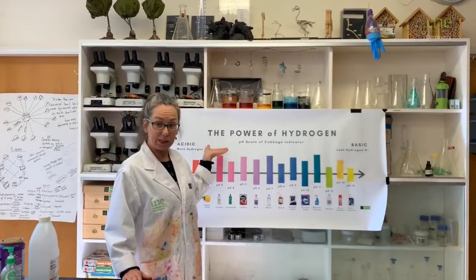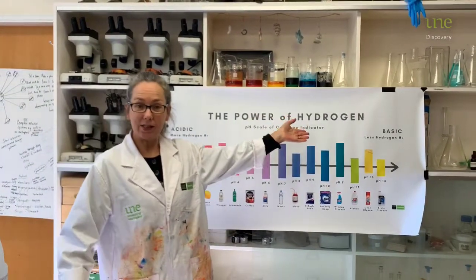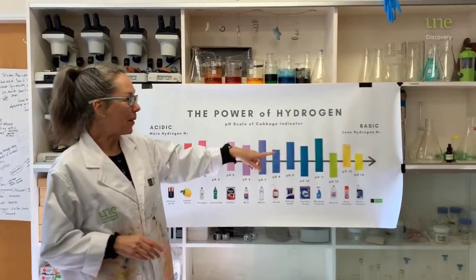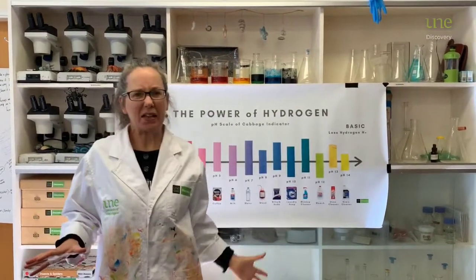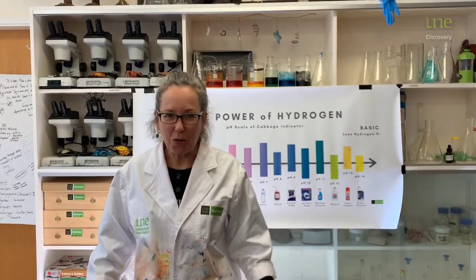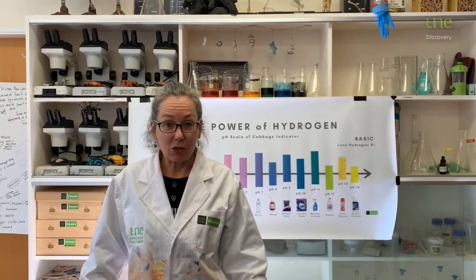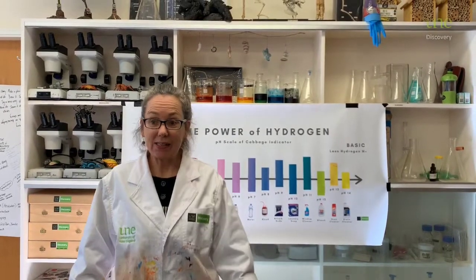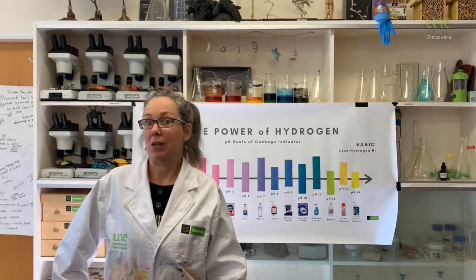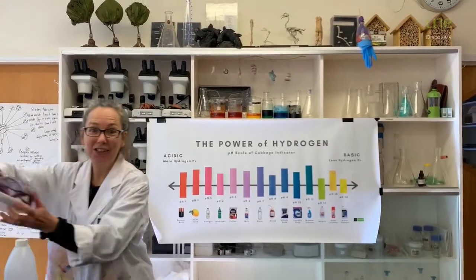So does this chart look familiar? pH measures acidic and basic substances. The more acidic, think sour like lemon. And the more basic, you might want to think of something like drain cleaner, which is all slimy and gets in and cleans your drain. We can measure pH using something called an indicator, which indicates how acidic or basic something is through colour. And guess what? You can create your very own indicator using purple cabbage.